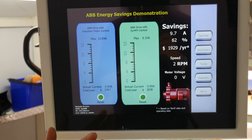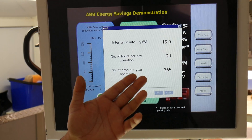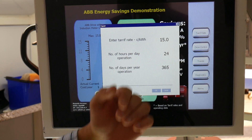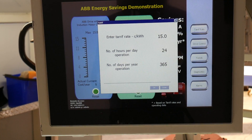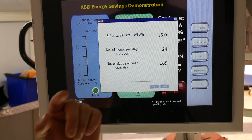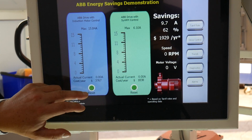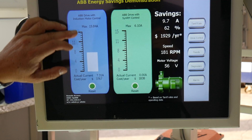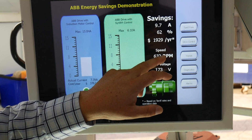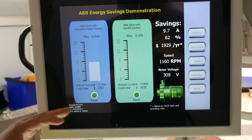The next portion of the demonstration comes down to tariffs. The energy tariff on your site might differ, and we'd welcome the opportunity to enter your parameters. I'm going to use an average of 15 cents per kilowatt hour for a site running a fan 24 hours a day, 365 days of the year. Once started, I'm going to reset the peak inrush current to reflect the actual current draw at 1500 RPM, since it will be running 24/7, 365 days — that's the only draw you are going to experience.